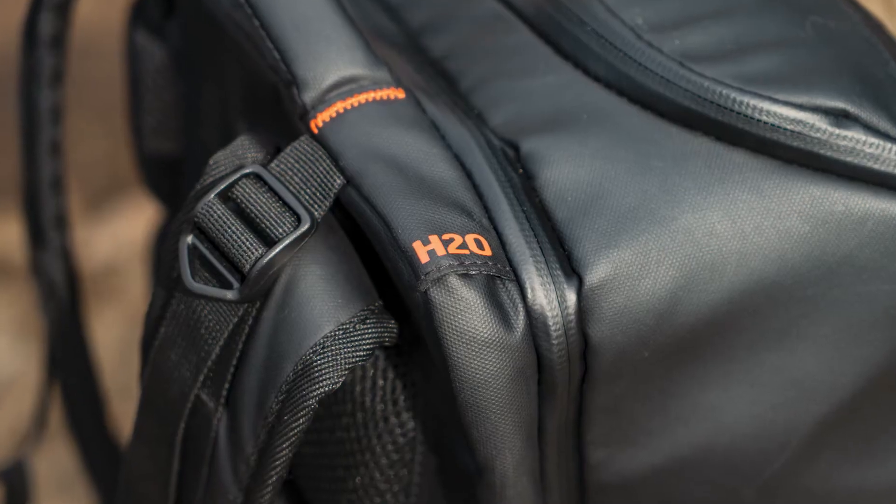On the other side of the bag we have a pocket that's great for water bottles, and in the upper corner we have an outlet that's made for hydration packs.